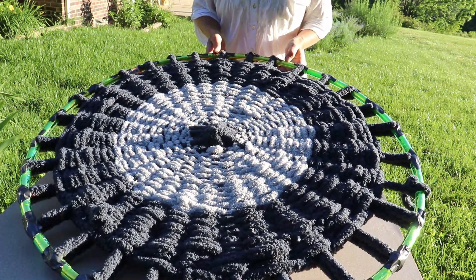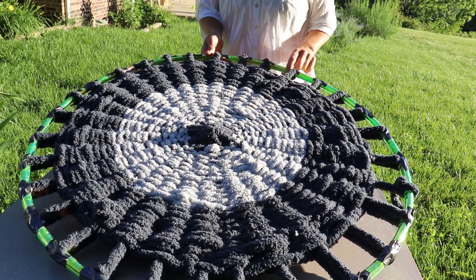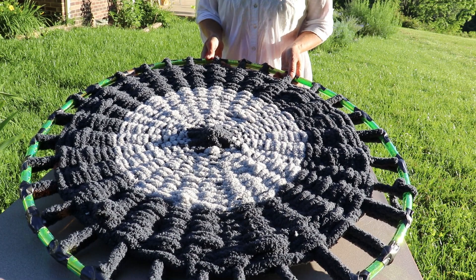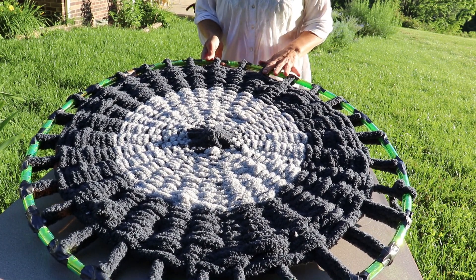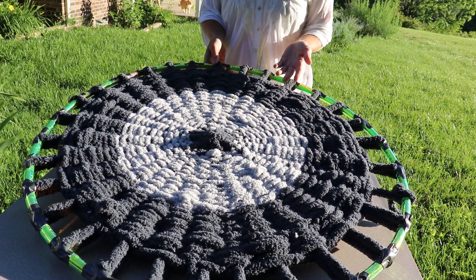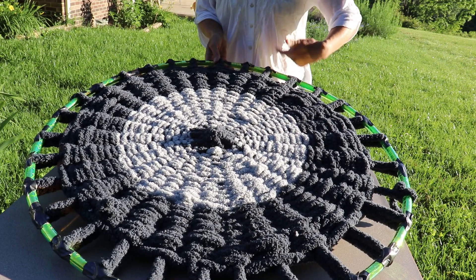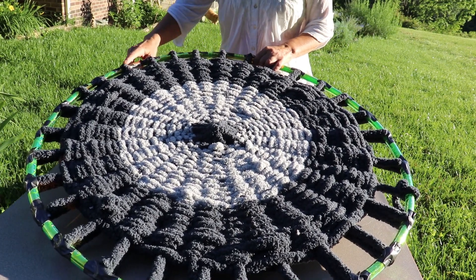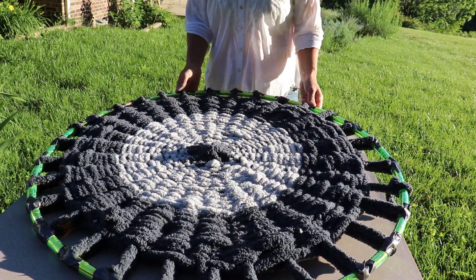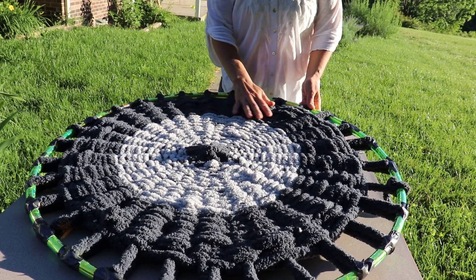As you can see, I have woven almost to the edge of my hula hoop. I've left some space because of the way that I'm going to take mine off. You can weave all the way up to the edge and this removal method will still work. You can also weave all the way to the edge and if you've done something especially interesting or beautiful, you might want to turn it into a wall hanging — just wrap thread around the exposed hula hoop area and hang it up as a piece of art. But I am going to make mine into the top of a pet bed, so I'm going to remove my piece from the hula hoop.